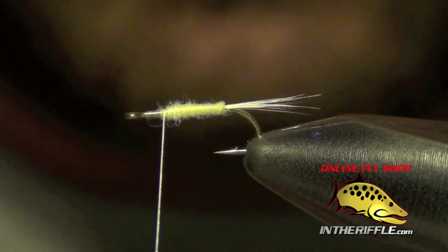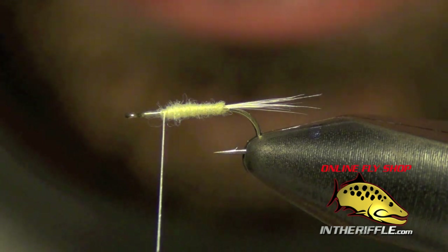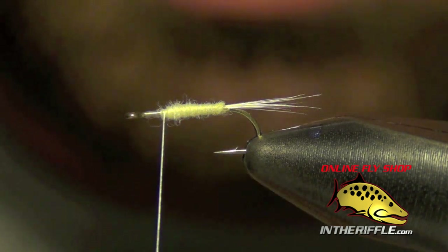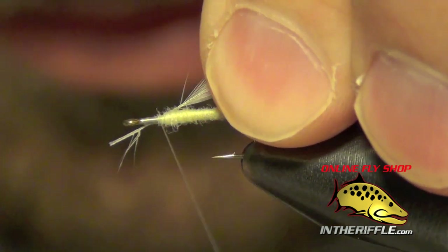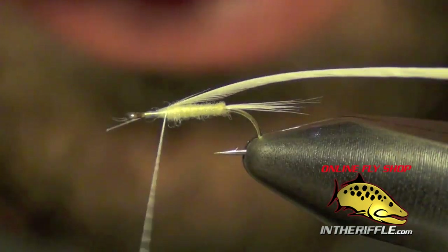Then we're going to prepare our dry fly hackle. I've got a little cape piece of hackle from a rooster cape.